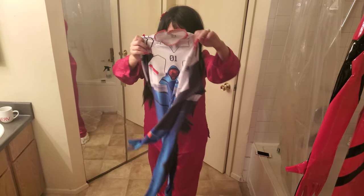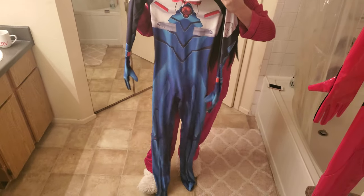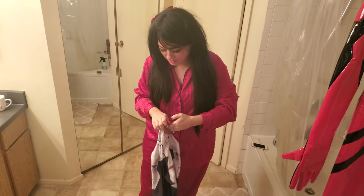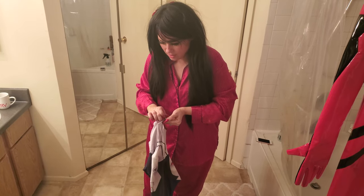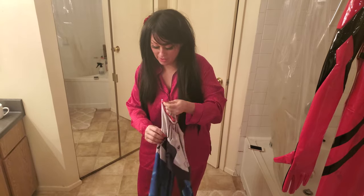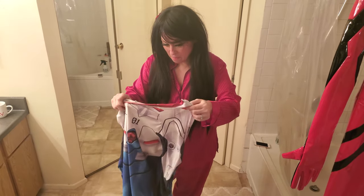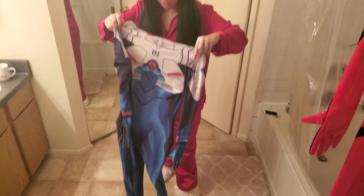I bought it second hand because I buy most of these types of cosplays second hand. Why spend $50 when you can get it for $20? I think they're kind of unisex, but I actually think that I bought this from a boy. I'm assuming this might be a male size small or extra small.